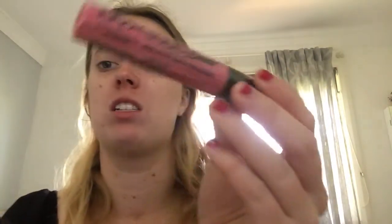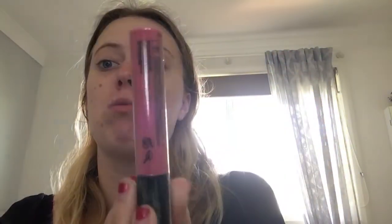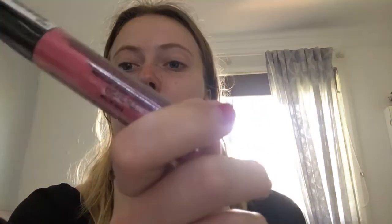This is another backup — the NYX Liquid Suede in Tea and Cookies, and my current one is over there. This is just a really beautiful pink tone — really beautiful pink shade. I tend to use this one a lot. Whenever I do a makeup look I reach for this one. It does dry matte when you apply it, which is really, really good.